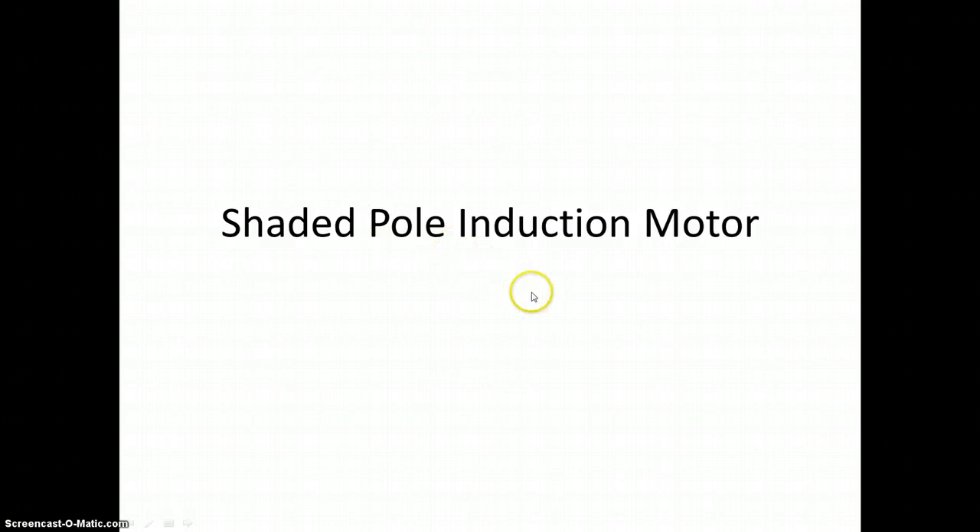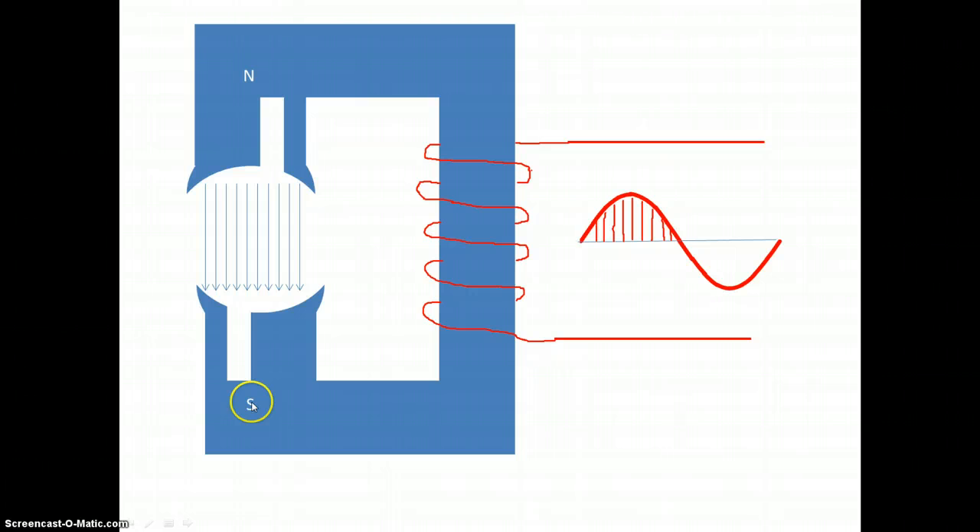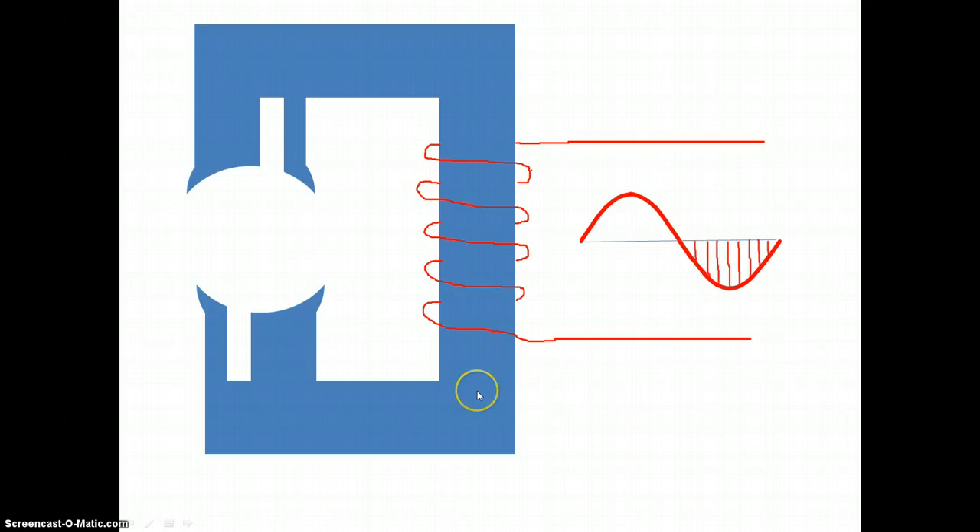We are going to look at how a shaded pole induction motor works. If I had a stator like this and I applied a single phase supply to it, then on the positive half cycle the current would flow through the windings, giving me a north pole here and a south pole here, with flux lines running in this direction. Then on the negative half cycle the current would flow in the opposite direction, so the flux lines would also be in the opposite direction, with the north and south poles switching positions.